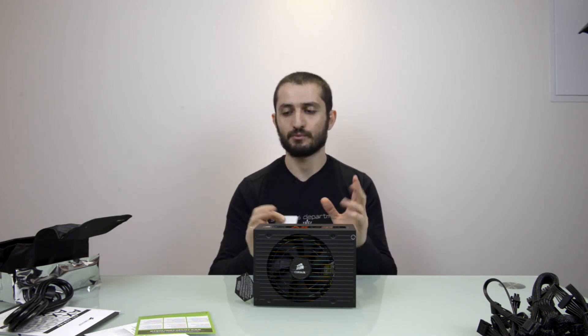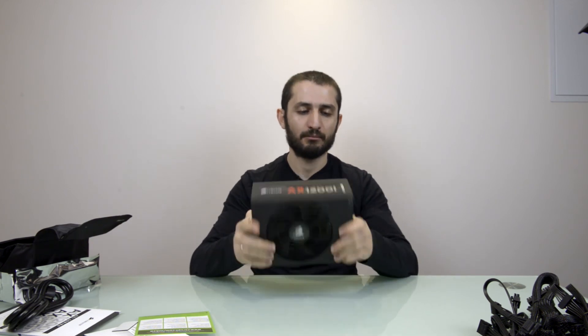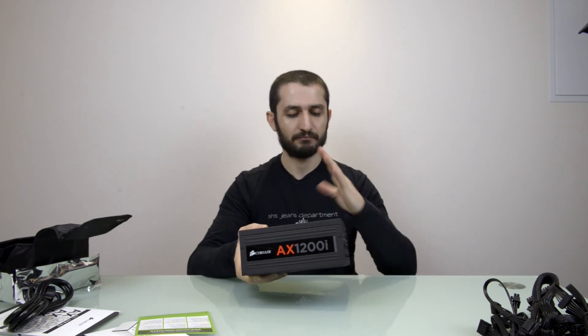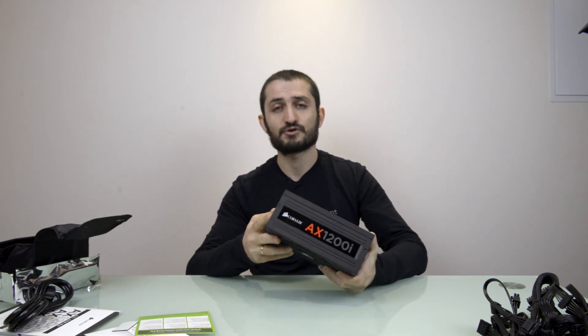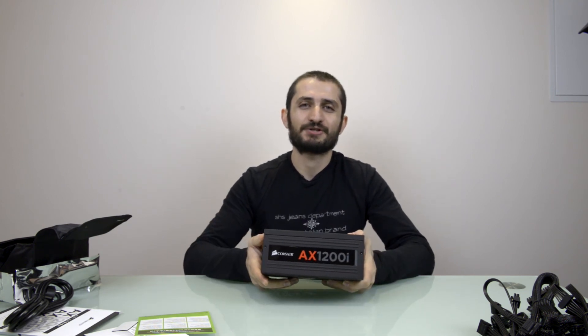When you plan a powerful system, plan for a good power supply because this is the source of power for everything — choose wisely. This is a great power supply and we're going to use it in our build. It has a seven-year warranty which is very important, and it looks good too. Subscribe, leave your comments, thanks for watching, and see you again soon — bye bye!